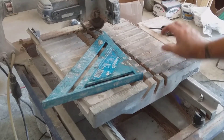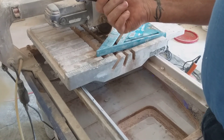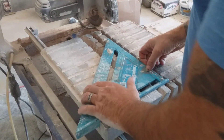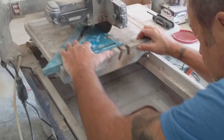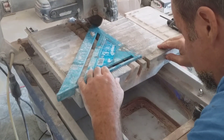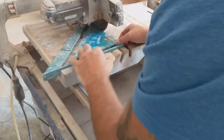What you use is a square. I already loosened up all these bolts with the Allen wrench. I'm going to put the square on here and make sure it's against the gauge right here — or whatever they call it.